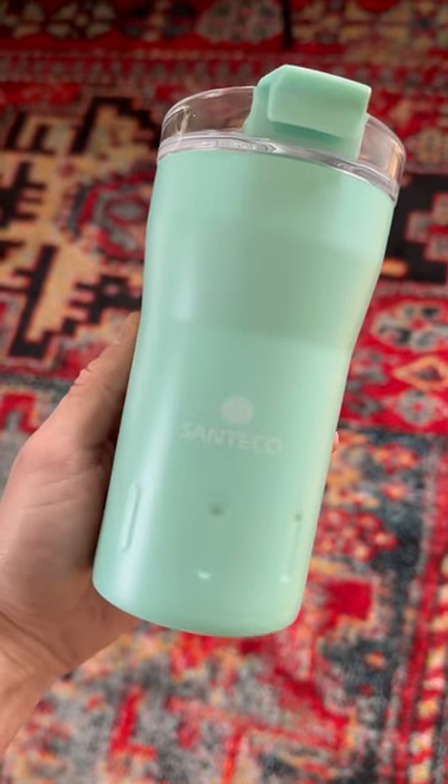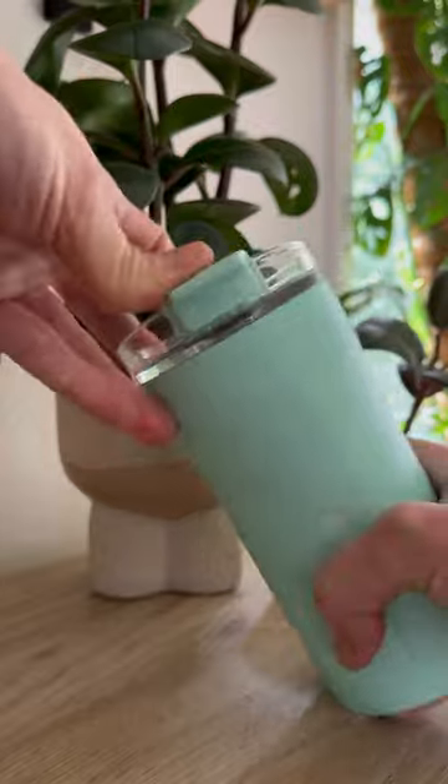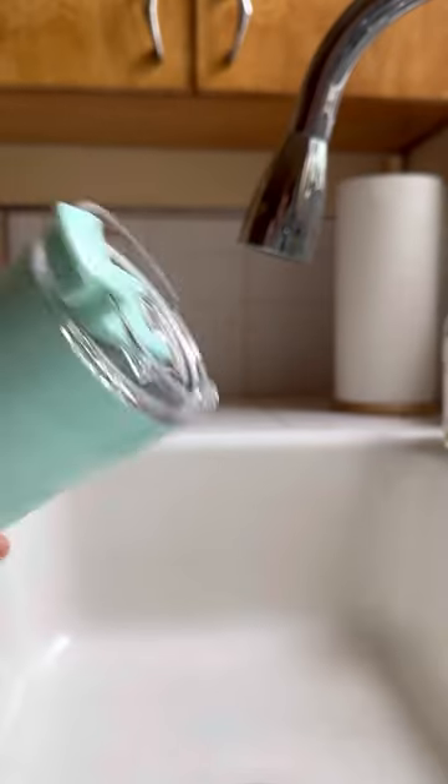The stainless steel coffee mug is perfect for on the go. It's completely BPA free and the lid closes securely with a click. Even better, the lid has a double silicone gasket that makes it leak-proof and spill-proof no matter how hard you shake it.